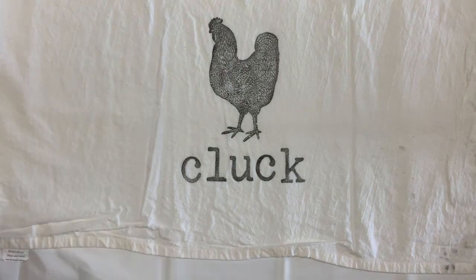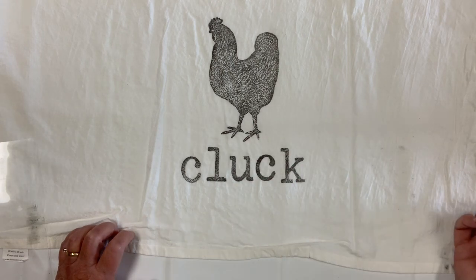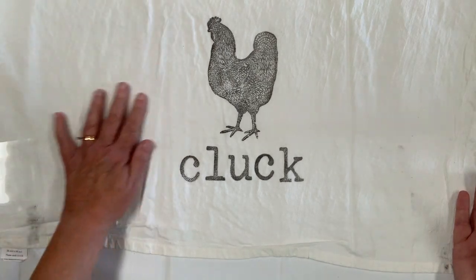That's how you stamp. Now, since this towel is 100% cotton, it needs to be heat set — let it dry for 24 hours, then place another cloth over top of it and iron it with a hot iron for about 15 to 20 seconds. This sets the ink so that once you wash it, it doesn't come out. It'll be good for numerous washes — it'll fade a tiny bit, but still looks like it's been there for a very long time.